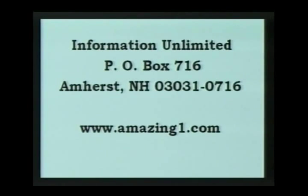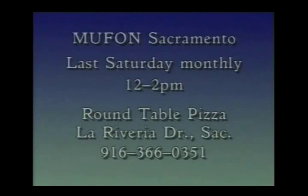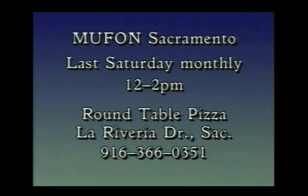We are having MUFON meetings regularly — the Mutual UFO Network here in Sacramento. They are being held on the last Saturday of every single month. It's from 12 noon to 2 p.m. and it's at Round Table Pizza on La Riviera Drive in Sacramento.